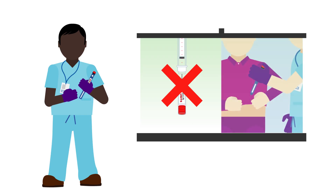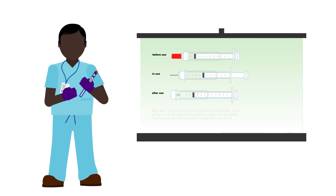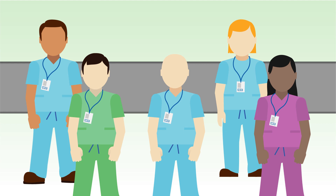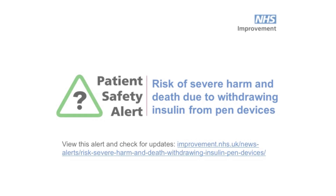Staff need to know how to safely use insulin pens, and need the right equipment for their own safety, including new safety needles and sharps boxes suitable for removing and disposing of used pen needles. If training and equipment has not been provided by your organisation, and your role could involve caring for patients who use insulin pens, you are encouraged to speak to your manager and ask why.